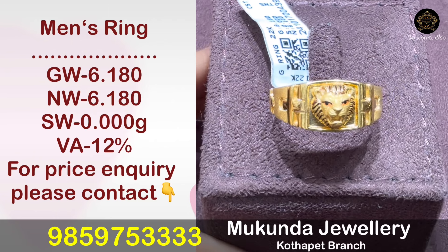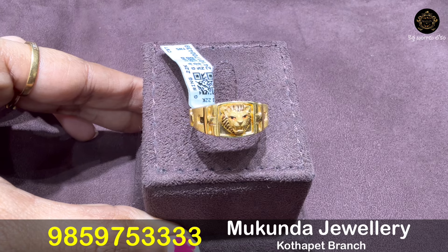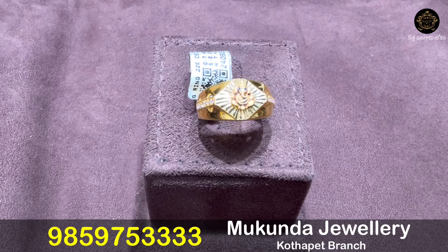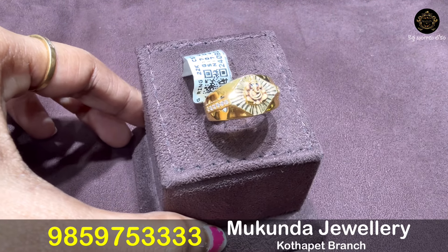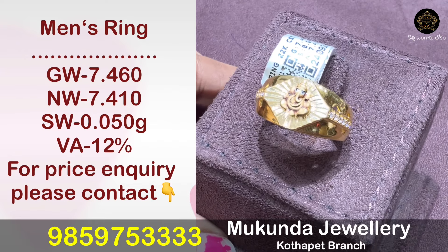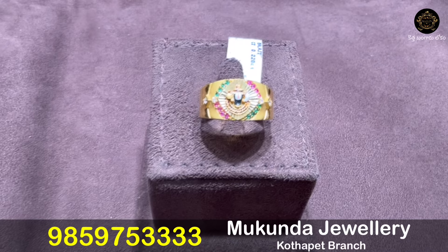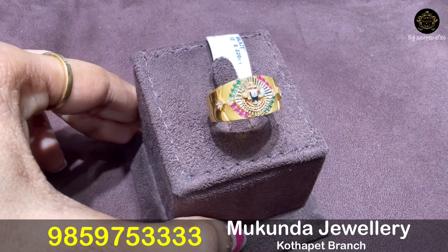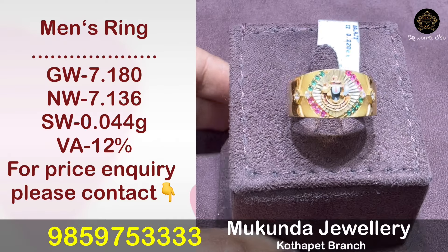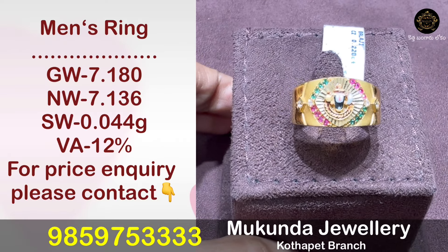Casting detailing is available at 6.18 grams. The next model is available at 7.41 grams. This Ganesh ring with CZs is available at 7.41 grams and has a multi-CZ combination at 7.136 grams.